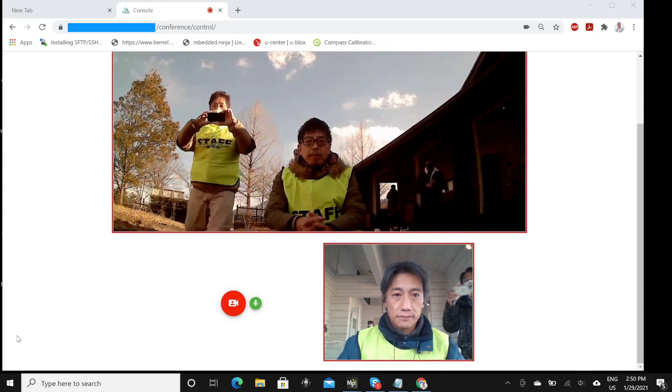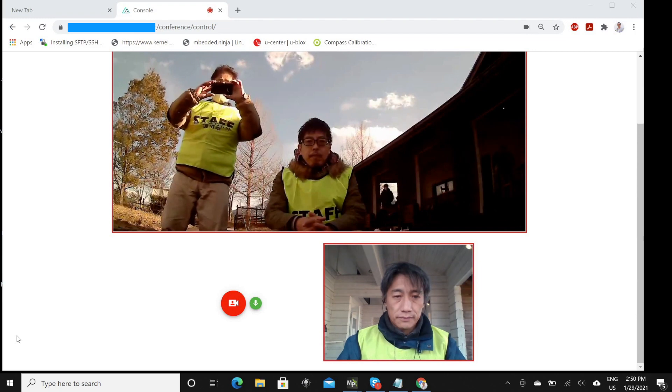And also there is a video conference feature to let the operator communicate with the customer on the other side.